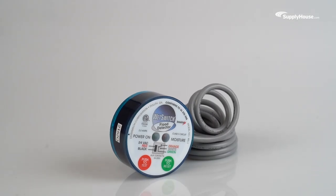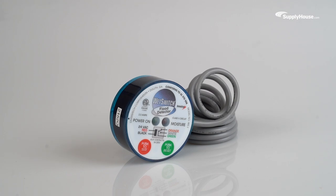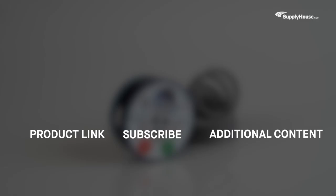Its simple installation process and advanced water sensing features make the Diversitec Wet Switch Flood Detector an excellent choice for protecting homes from water damage. Get more info about the Diversitec Wet Switch Flood Detector here. And make sure to subscribe to our YouTube channel for more product tips, tutorials, and trade-related content.